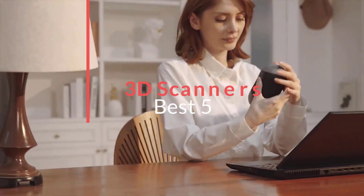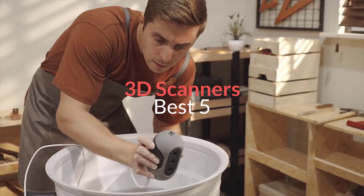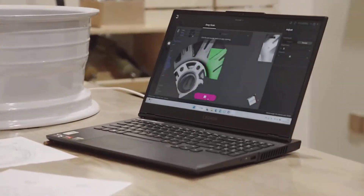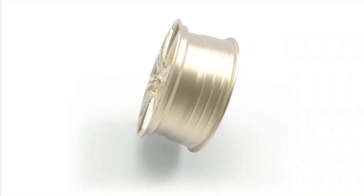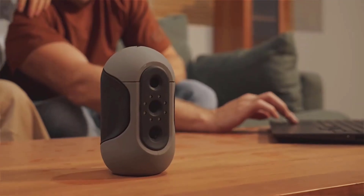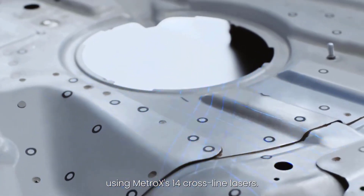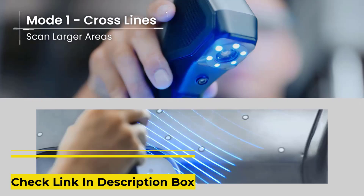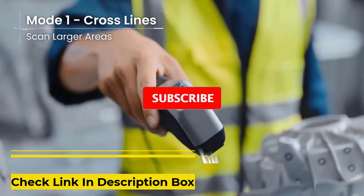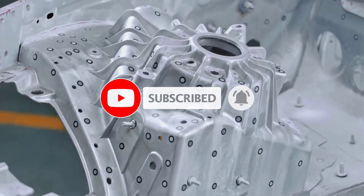In this video, we listed the 5 best 3D scanners on AliExpress that are available on the market for their true quality. I tried to make the list based on their popularity, quality, price, durability, user opinions, and more. If you need more information about these products, please check the description section below and don't forget to subscribe to our channel to get future reviews. Let's dive into the video.